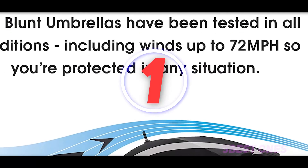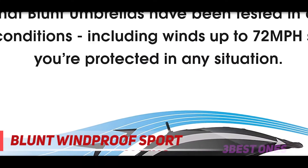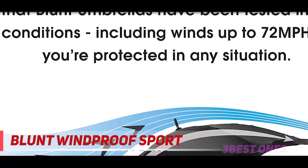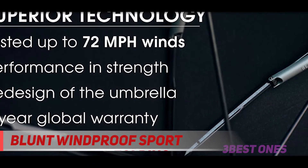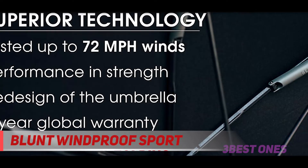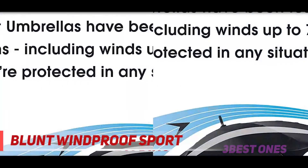And number one on this list: the Blunt Windproof Sport. We're slowly starting to go outside again — whether it's a wedding, golfing, graduation, football game, or some type of outdoor event, a nice large umbrella is perfect for the family to huddle up under.